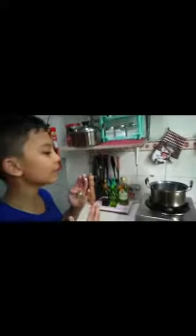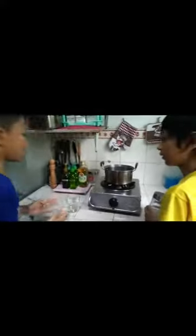Now, Elliot, show the viewers the process! So, this is the mixture. We have salt, which Janet has, and I have water, and the pot.